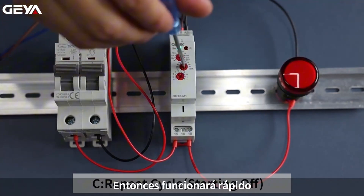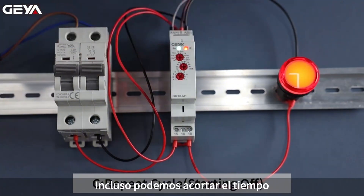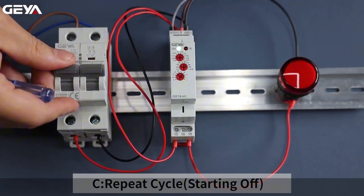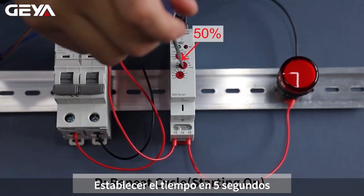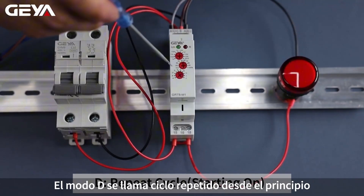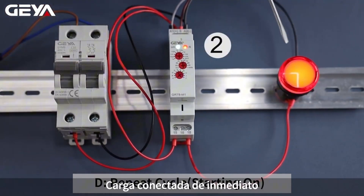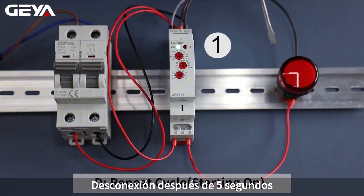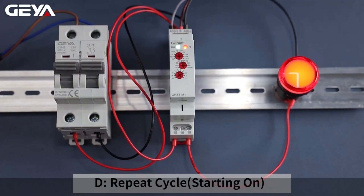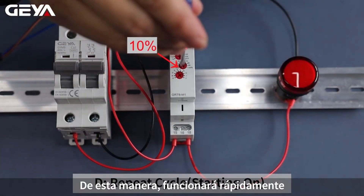We can shorten the delay time and it will work very fast. We can even make the time shorter — connected after 5 seconds, then disconnected after 5 seconds, then reconnected. It will repeat this cycle. We can shorten the delay time to 1 second, and in this way it will work very fast.